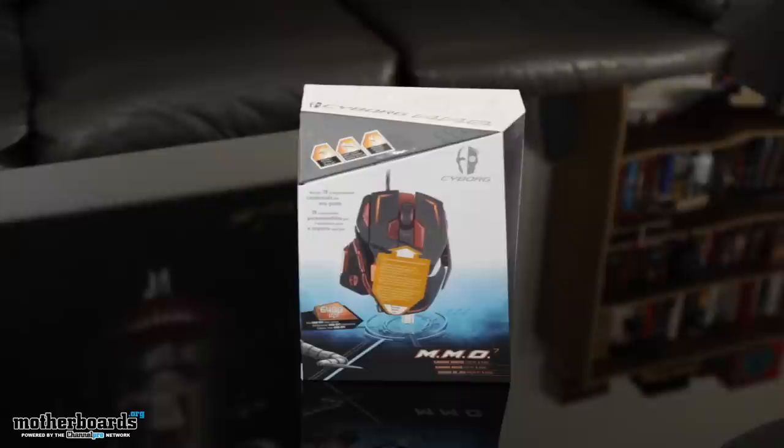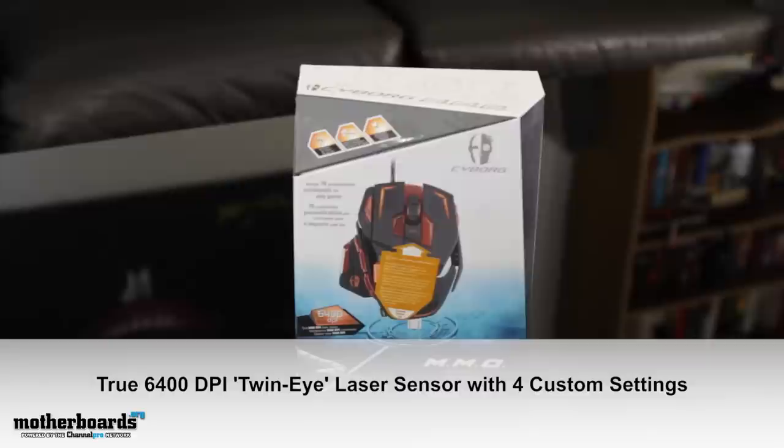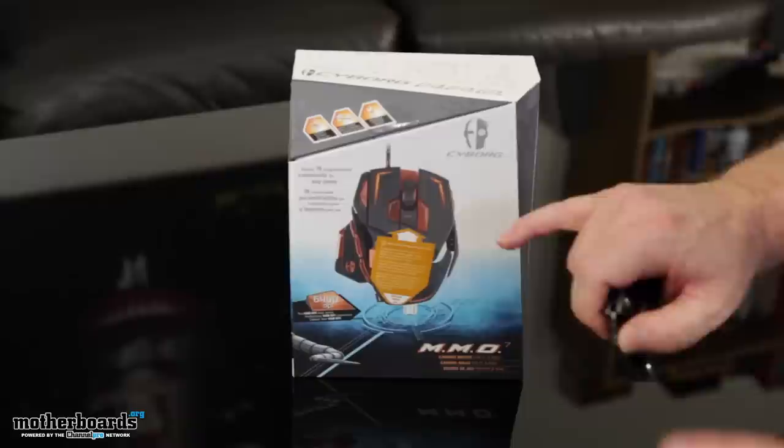Are you with me? Alright, so let's check it out, folks. This is the Cyborg MMO Totally Programmable Gaming Mouse. This thing's incredible — it has 78 programmable features. It comes with 13 pre-programmable buttons and three different types of MMO programs all programmed in. I imagine it covers a bunch of different games. Everything on it is programmable: how big it is, how long it is — everything about it.